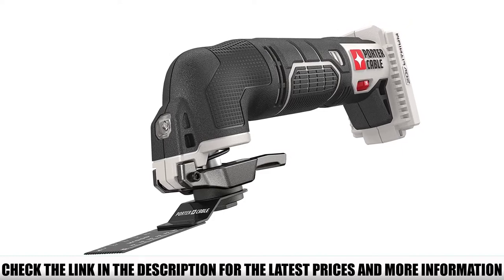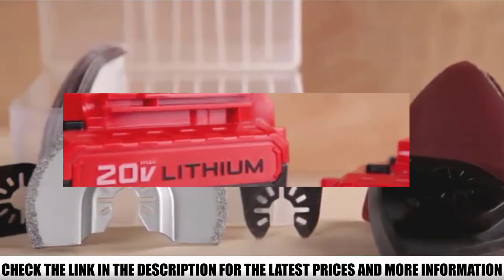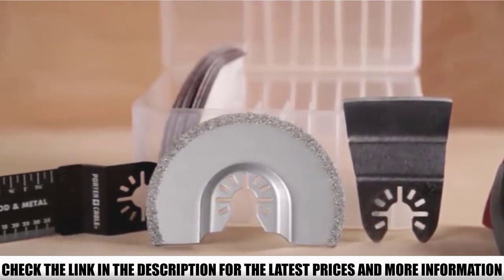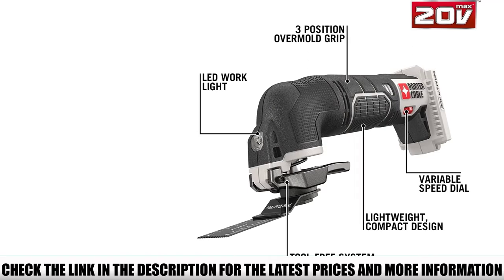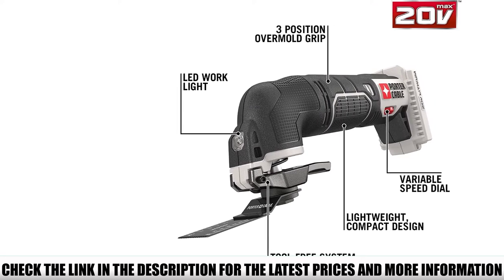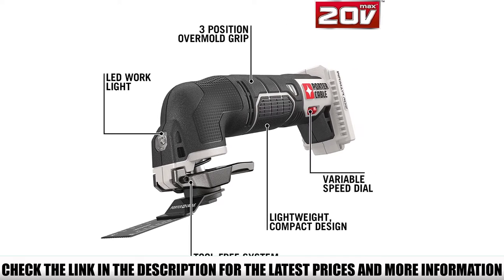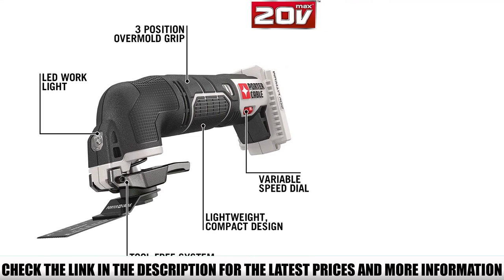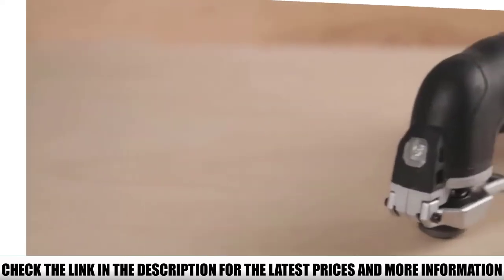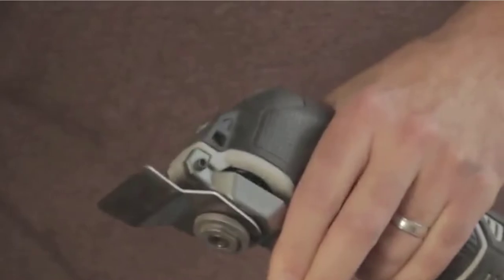It also promotes a tool-free system when it comes to replacing and connecting various accessories. Because it only weighs 3.6 pounds, using this oscillating tool for extended periods of time doesn't cause cramps. The unit's 3-position overmold grip helps to reduce vibrations and increase overall comfort. One of the best features is the tool-free system for connecting and changing accessories — it's quick and fluent. The model also features an integrated LED work light, which comes in handy in poor lighting and dark corners.